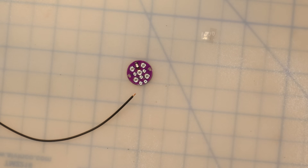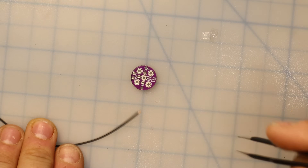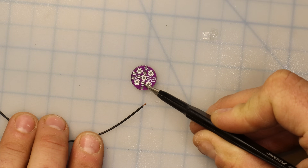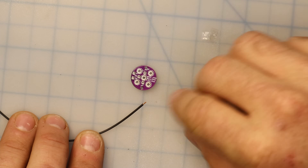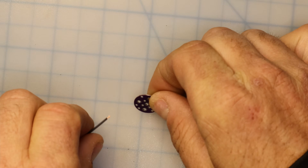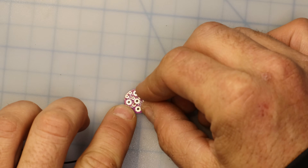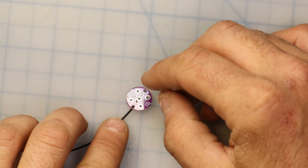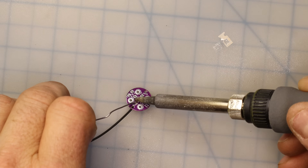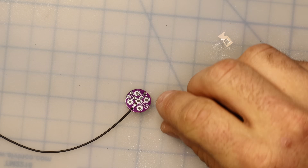We'll start by stripping about an eighth of an inch of insulation off the end of this piece of poly-stealth — just need a little bit of wire exposed. I'm going to flip my board over and find the pad labeled ANT for antenna, just below center. I want to insert this wire into that pad from the back side of the board, make sure it's in the right spot, and we'll solder it from the top of the board. There we go — got the antenna wire soldered into place.